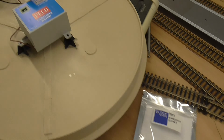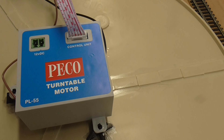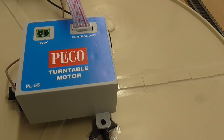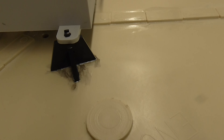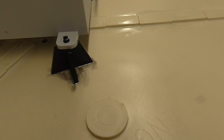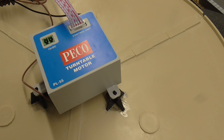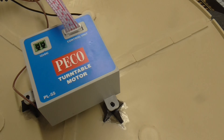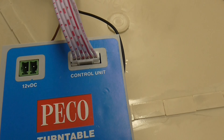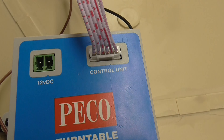Once the washer was removed I was able to fit the motor. The motor is extremely easy to fit — you literally put three feet together and, using plastic weld, glue it to the bottom of the turntable. It is extremely solid. There are two connections: one for the controller and one for the 12V power supply.